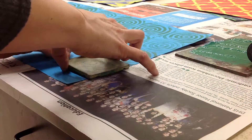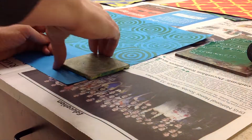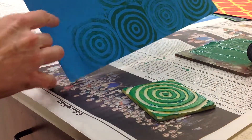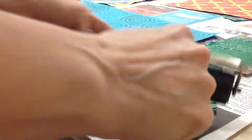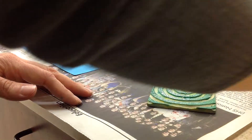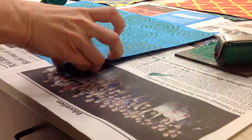Again I'm going to line it up and press it. You can see how the corners kind of disappeared over here, so I definitely need to put some more ink on there and roll it again. Listen for the sticky sound, and I'm going to continue to roll and press.